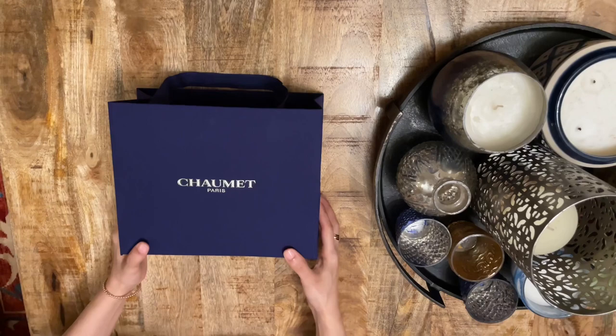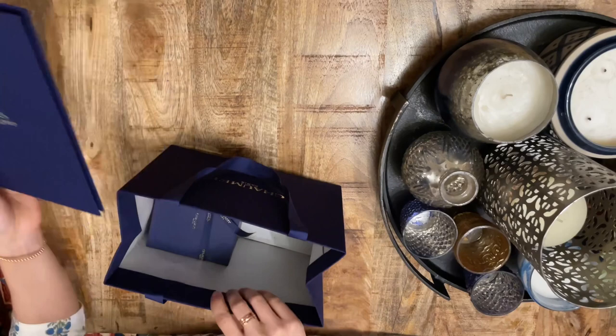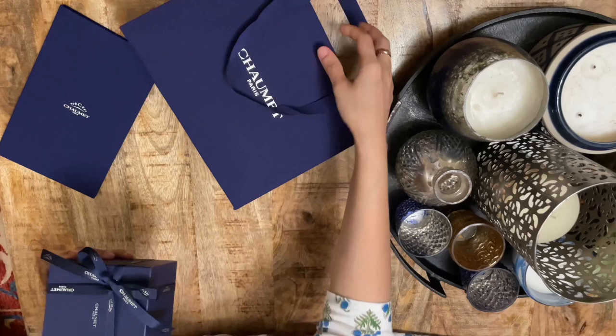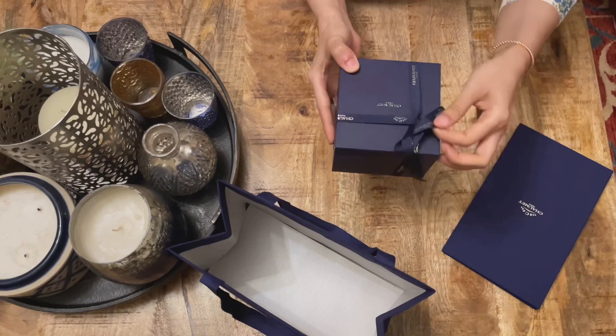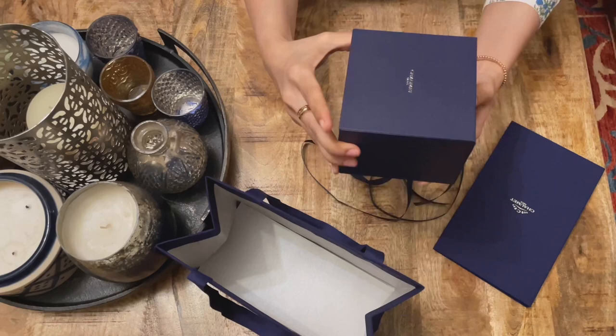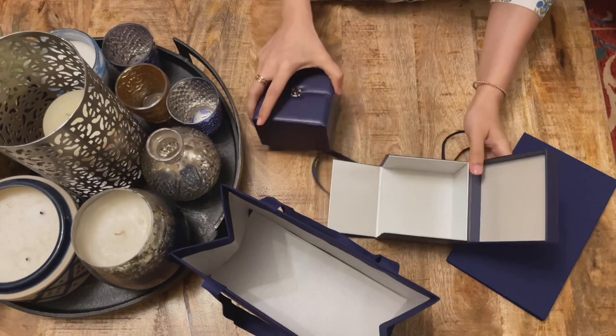Here we have that gorgeous blue shopping bag with the silver logo on the front and the grosgrain ribbon. I'm going to go ahead and take out the item. This is the folder with the invoices and paperwork, which we'll go over later. But for now, let's focus on this gorgeous gift-wrap box. I'm going to undo the ribbon — this is their logo ribbon with 'Chaumet' written all over it in silver foil — and this is their leather outer box.